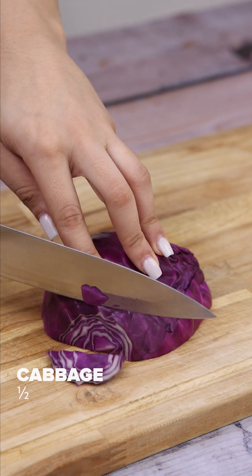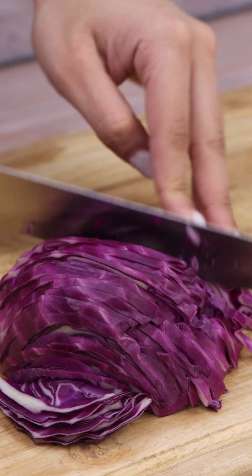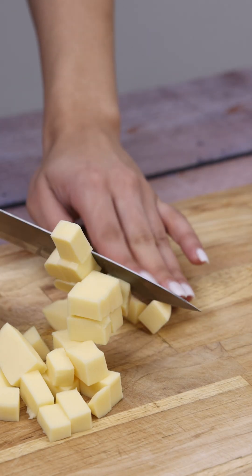To start our recipe, I will cut half a cabbage into small pieces. Then I'll do the same thing with 150g of mozzarella, cutting it into pieces.